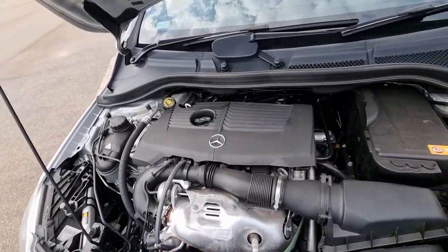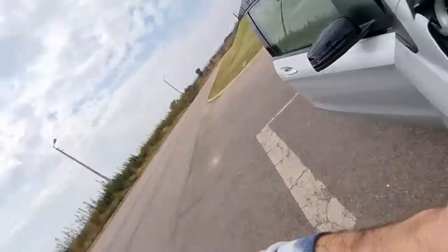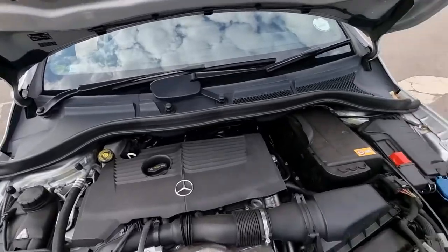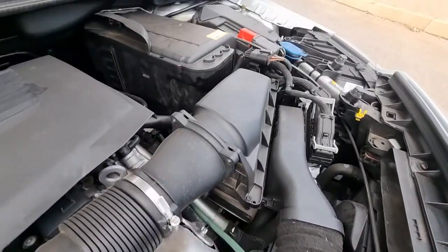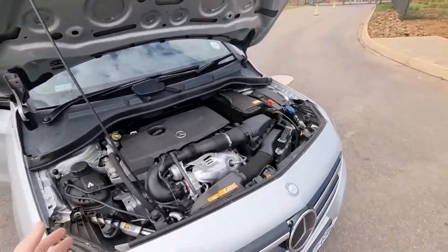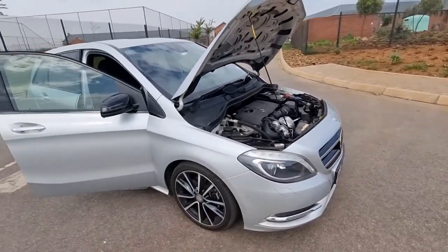Underneath the hood you'll find a 1.6-liter four-cylinder turbocharged motor. This engine is actually really quite good because it finds a nice balance of having enough power yet achieving really good fuel efficiency. It's got about 150 horsepower and 250 newton meters of torque. Mercedes claims six liters per hundred kilometers — in reality you'll probably get closer to seven or eight, but even that's not bad for most cars these days.